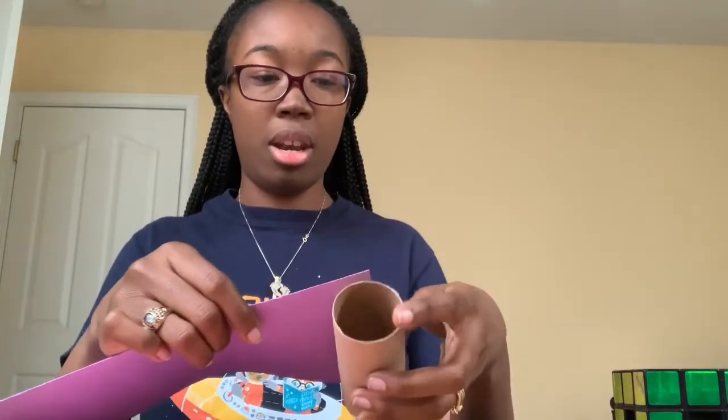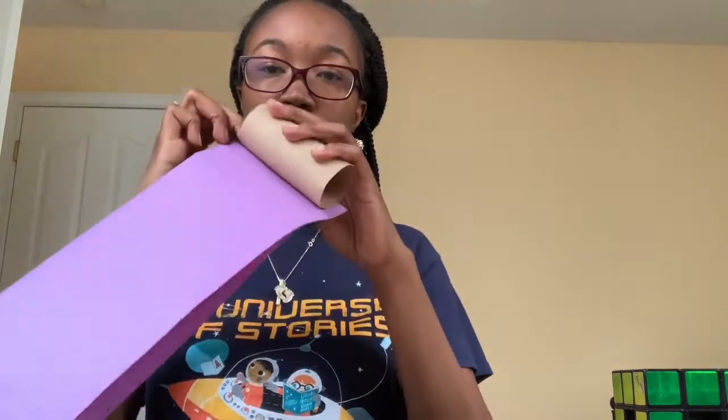In order to do that, I'm going to use construction paper. You can use markers, crayons, stickers — anything you have to decorate your binoculars. I'm going to use my two favorite colors, pink and purple. What you do is fold the construction paper in half. It gets it a nice size to cover your toilet paper roll. I'm going to use the glue stick.